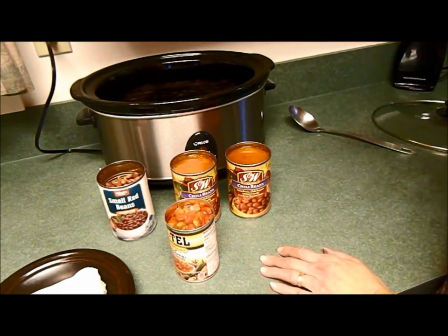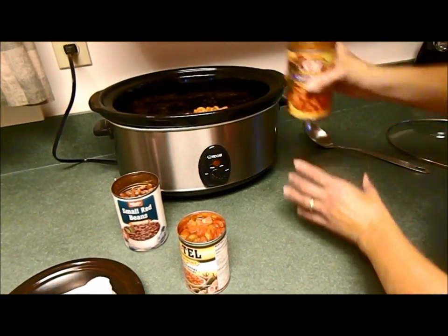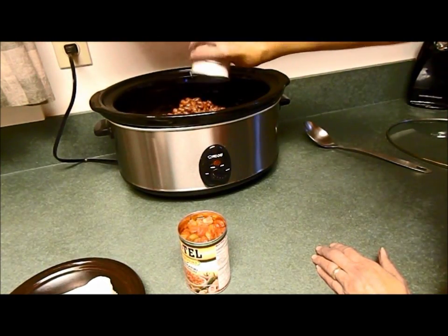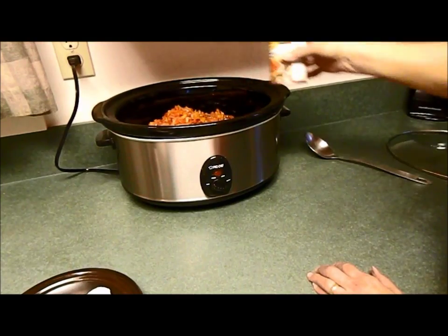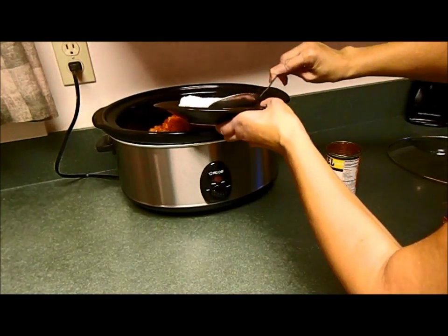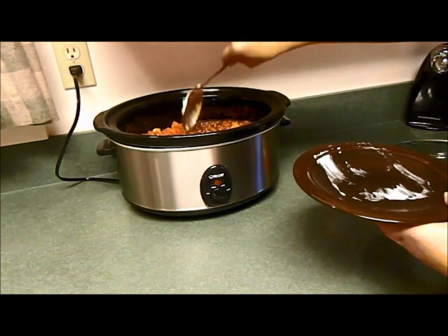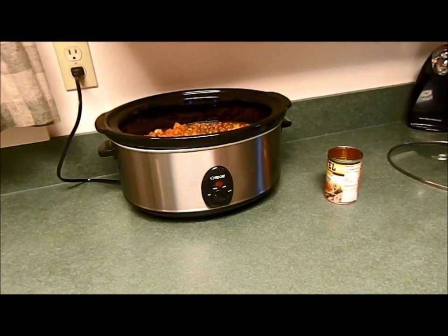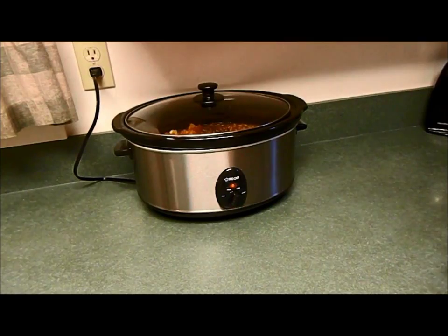Add the can of pinto beans, the two cans of chili beans, the can of red beans, the tomatoes, and the very last thing is to just drop in your block of cream cheese. Push it down into everything — you don't even really need to stir at this point. You can just dump it all in, put the lid on, and you're done.